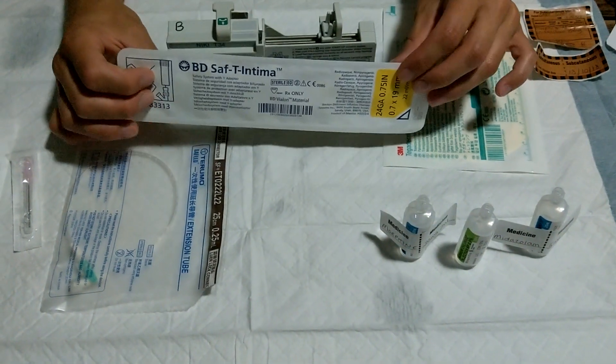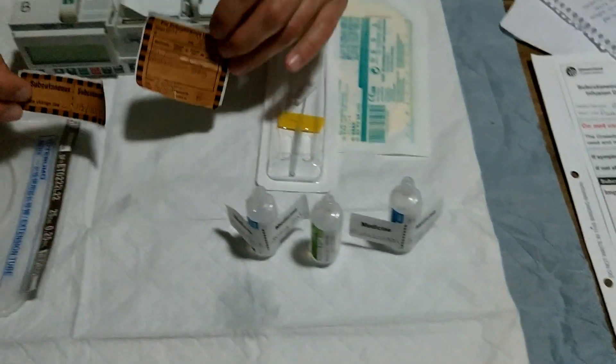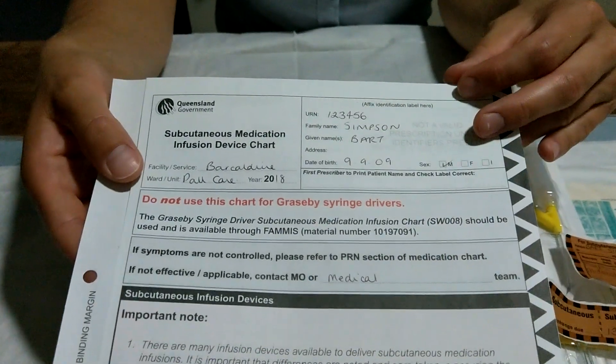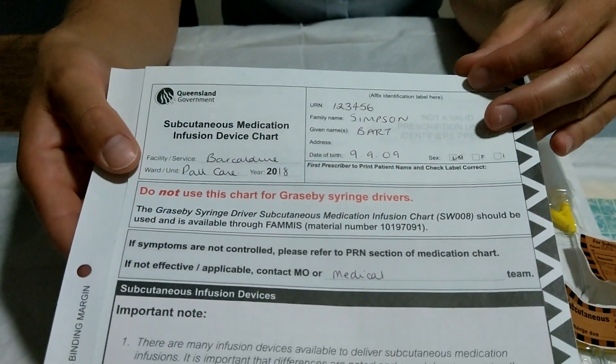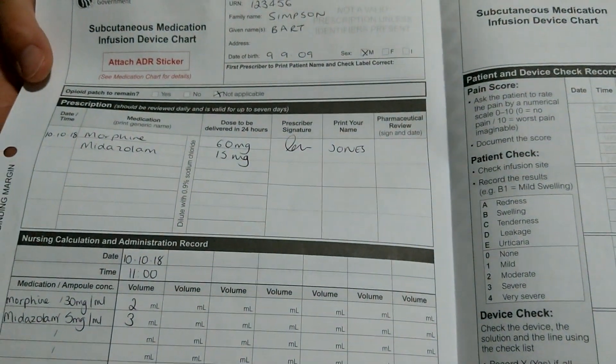Then you need your medications, a subcutaneous line into the patient if they don't already have one with an occlusive dressing. You then, of course, need to label both your syringe and the line. And last but not least, your subcutaneous medication infusion device chart, which will tell you what goes in it as well as your observations.